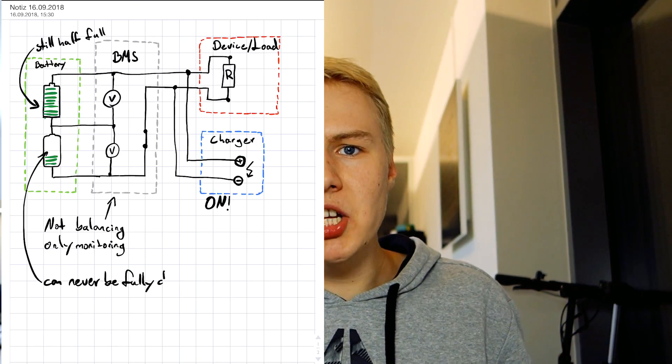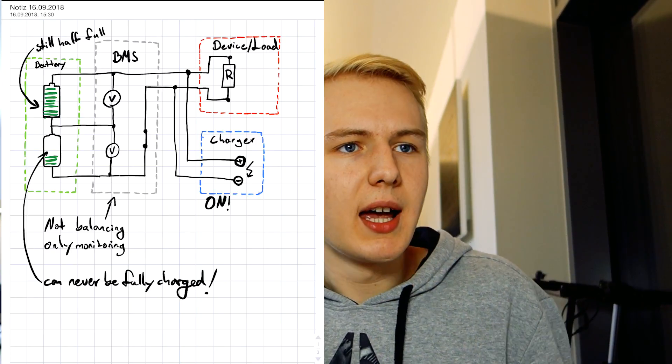You might say balancing BMS systems have been around forever — good ones for around 80 to 100 euros. You'd be right. But when I was building my electric vehicles, 100 euros for something that only measures voltage and discharges the high cell was quite a lot. So I always built in a plug to monitor each cell's voltage with a hobby charger instead — a way cheaper solution. Every now and then I'd balance all the cells, and that actually worked quite well for a long time.